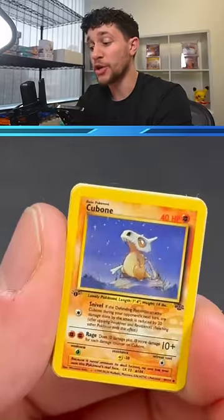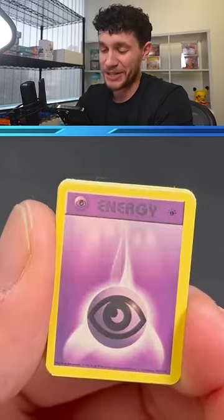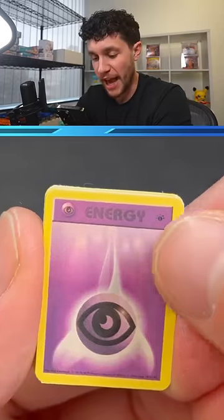Next we've got Cubone. Beautiful. That's so cool, this is so sick. NRG. This is weirdly, crazily accurate.